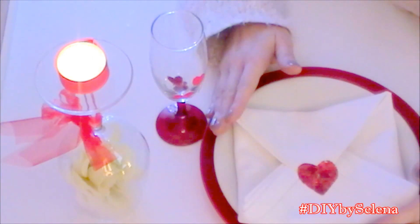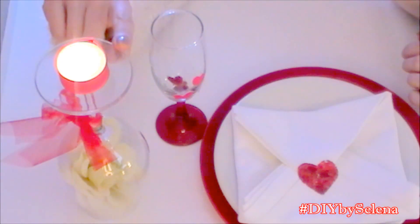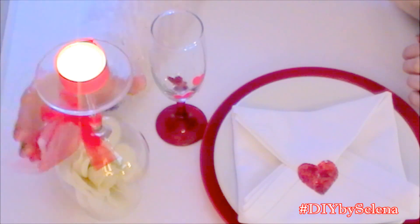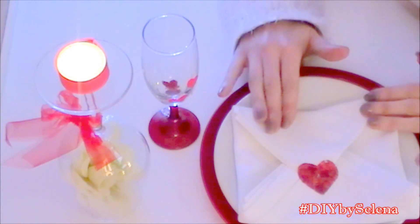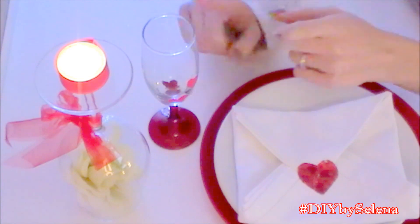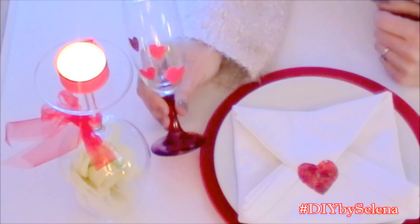Ciao a tutti, in questo video vi mostro come realizzare queste tre velocissime idee per San Valentino. La prima è una candelina da appoggiare sulla tavola, la seconda è un'idea per piegare e decorare un tovagliolo e i piatti in tavola, mentre per la terza e ultima idea vado a decorare i bicchieri.